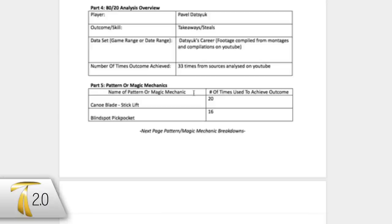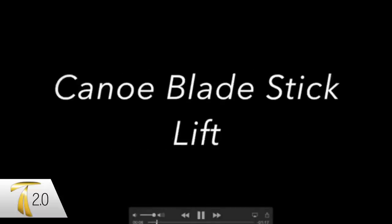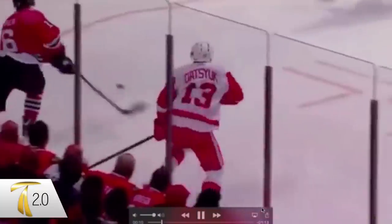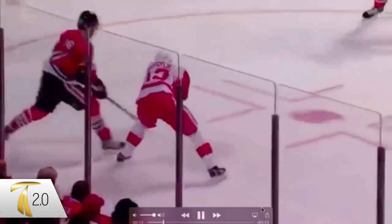Let's get into what those are. The canoe blade stick lift has to do with the direction that Datsyuk has his blade facing when he makes contact with his opponent's stick.